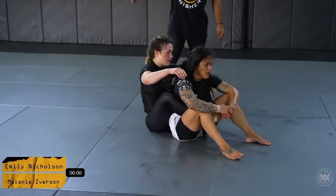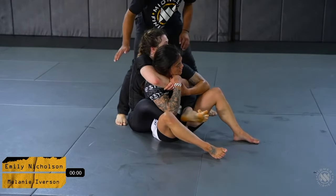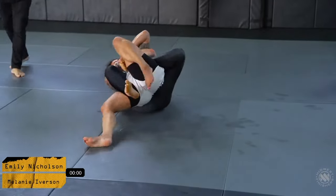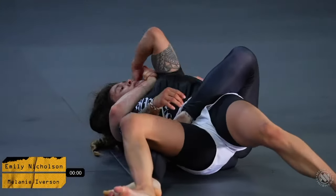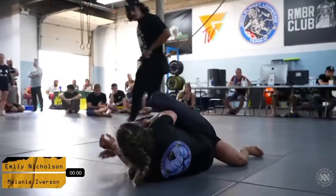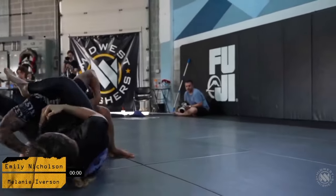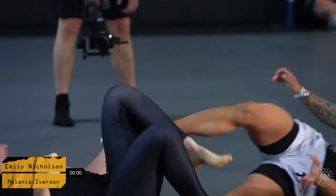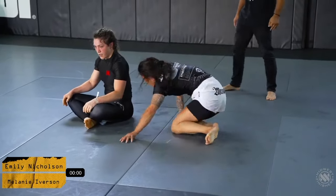Melanie opts for the back again to start the next round. Melanie is immediately trying to establish a bottom triangle, with a really good squeeze on the head and arm. Emily is turning that corner super well, but Melanie throws it right into a triangle — continuing the attack in a beautiful chain by Melanie — but ultimately it ends in an escape by Emily.